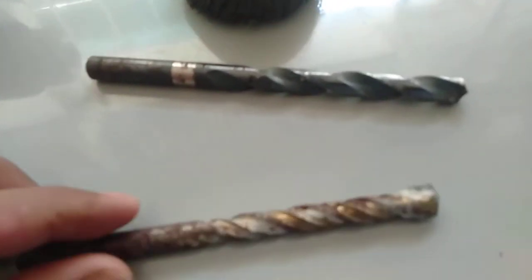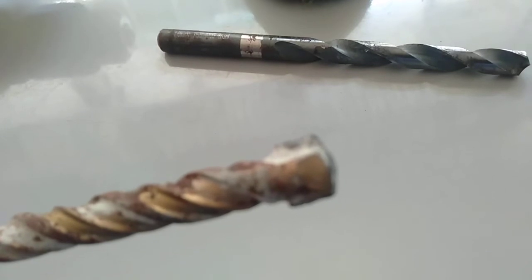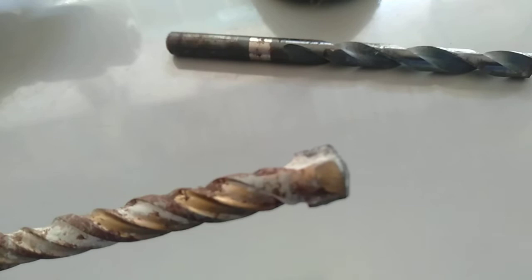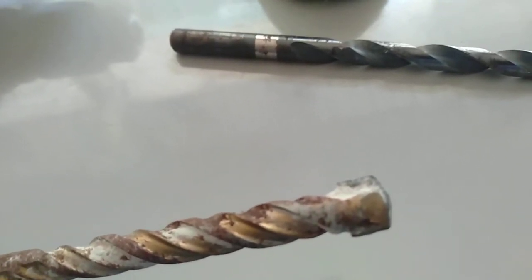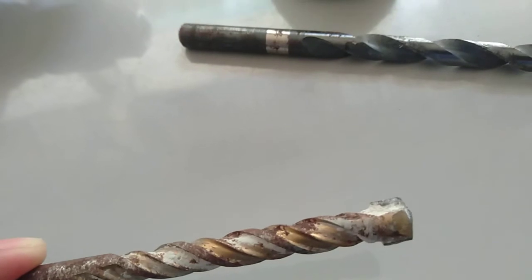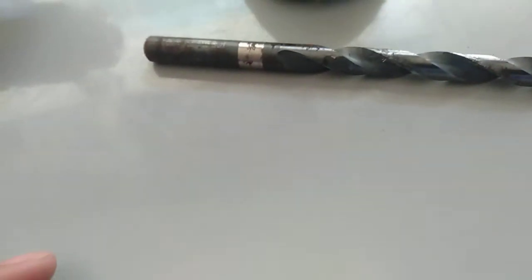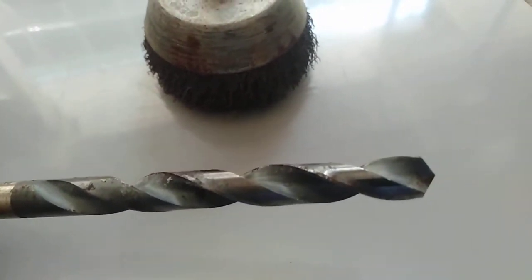This is what we call the masonry tip drill bit. This drill bit is intended to drill holes in concrete or cemented concrete. It could also be used for rocks or stones, especially for concrete.